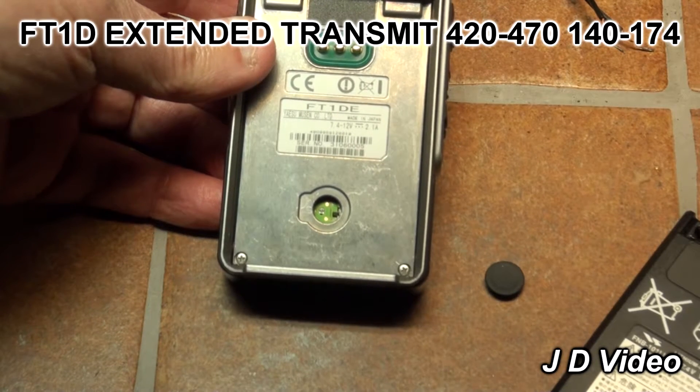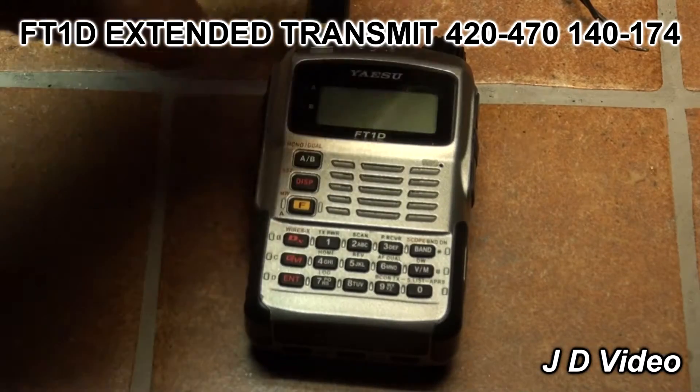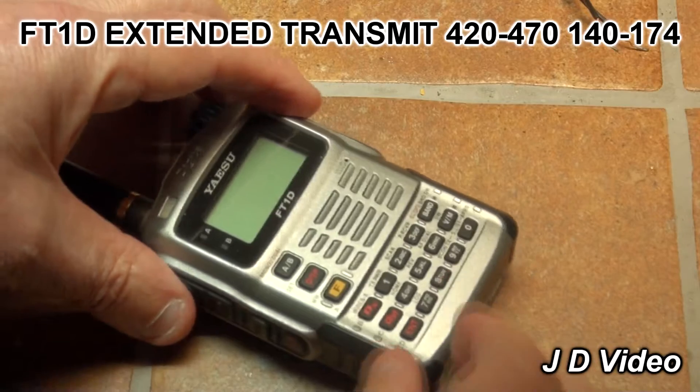Once this has been achieved, you can reassemble the radio. We now need to do a master reset.